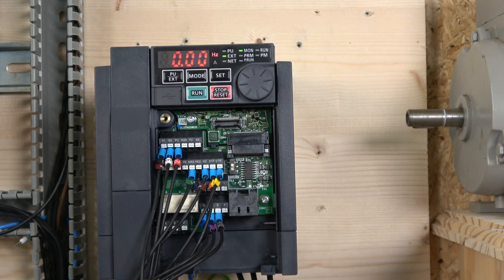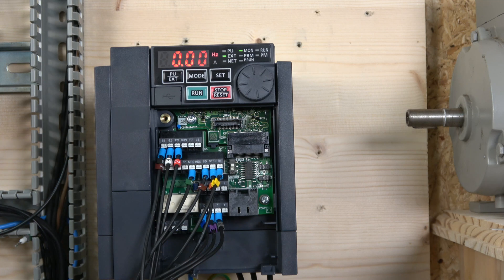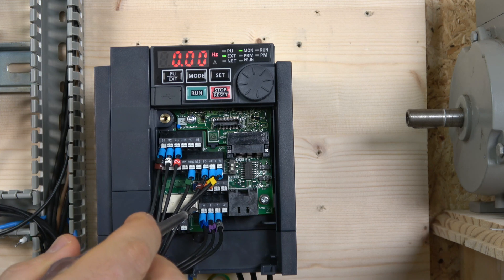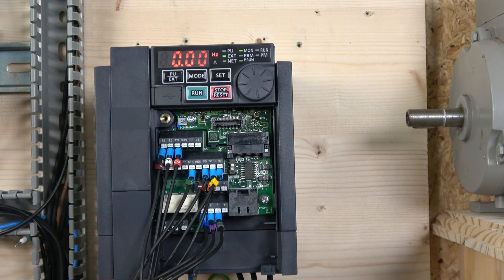We also have a potentiometer here which is rated at 10 kilohm. The minimum for this drive is 1 kilohm according to the manual, though it doesn't specify exact tolerance. I'm using 10 kilohm and it works fine. For the analog input, terminals 10, 2, and 5 — those three are for your potentiometer.